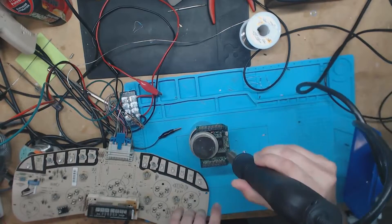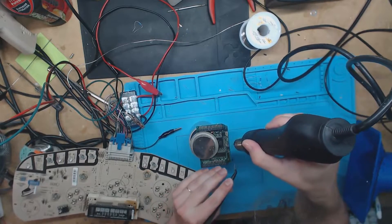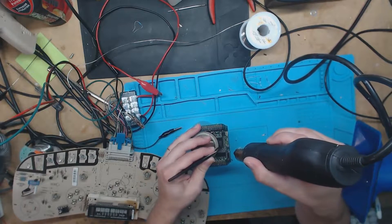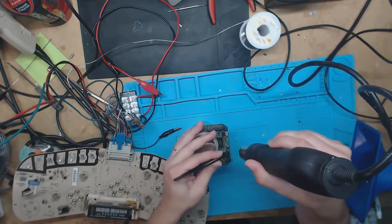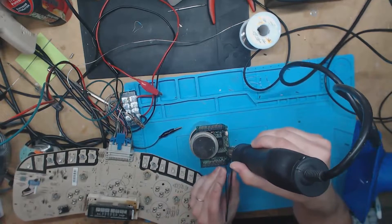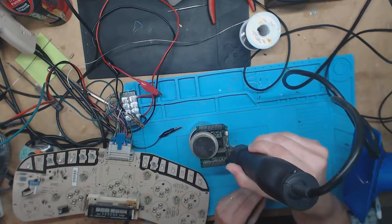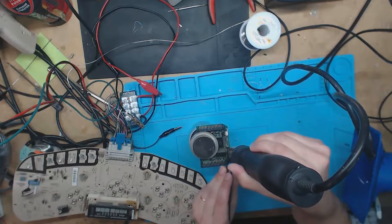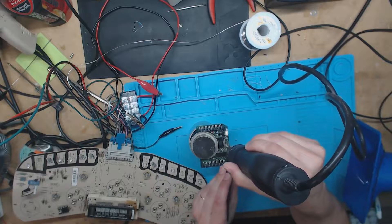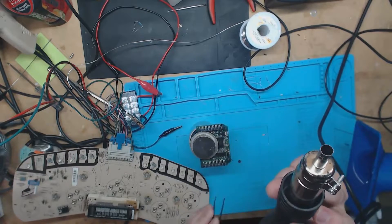It's the EEPROM — just remember the direction it goes on there. Make sure I don't lie to you — it's going to read the same direction as this. That's just the easiest way to remember it, so pin one's up here. And there we go, right off the board.